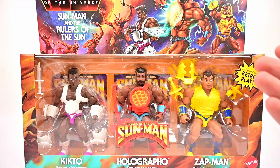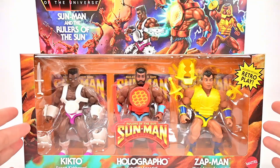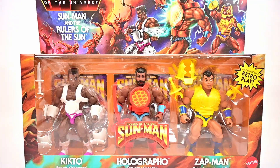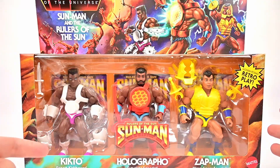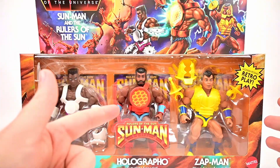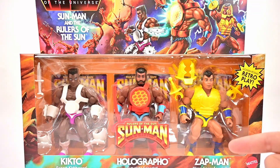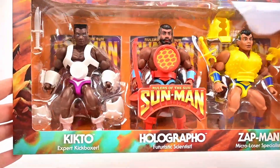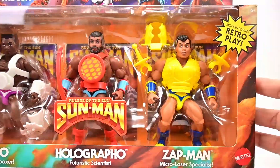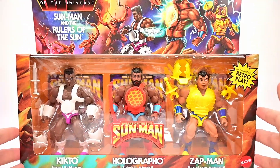Today we're looking at the Masters of the Universe Sun Man and the Rulers of the Sun three-pack. This was a Target exclusive that comes with three figures from the Sun Man universe: Kicktoe, which is an expert boxer; Holographo, which is a futuristic scientist; and Zapman, which is a micro laser specialist. I like the designs and uniqueness of each one. This will finish off our Sun Man characters.